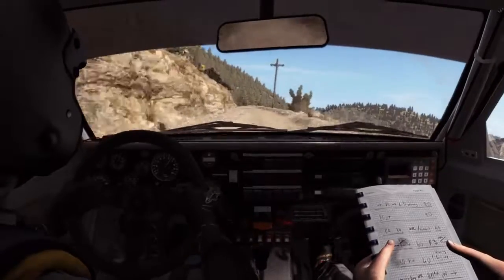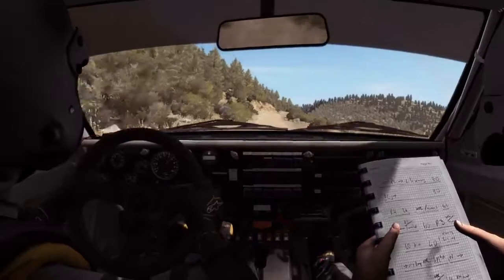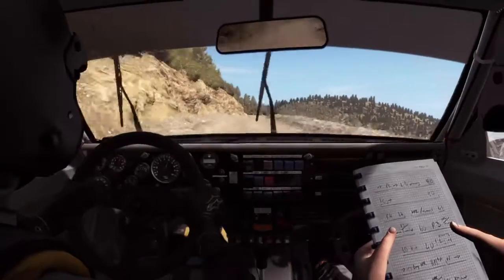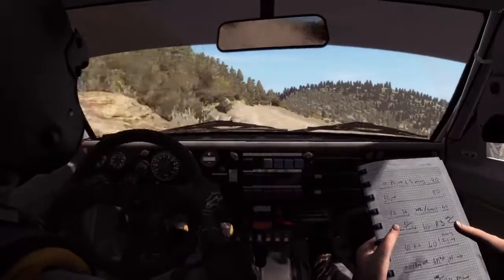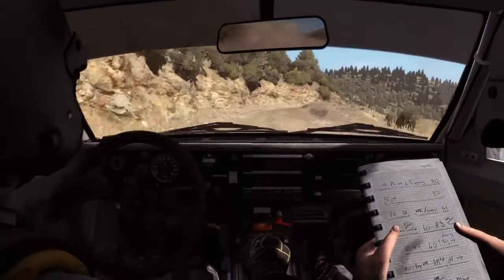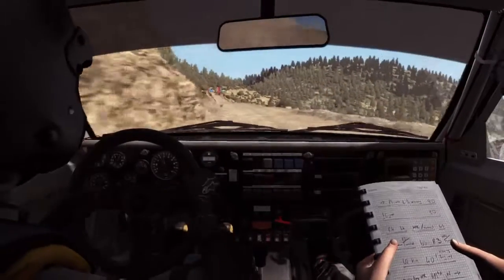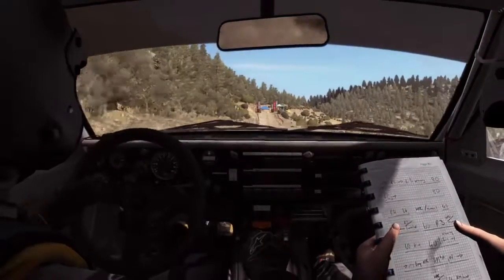Left 6 over crest, right 5, don't cut, 100, caution narrows, right 6 long, over crest, and left 6, into keep mid flat, 2 crests, push, braking 60, right 3 half long, and left 4 half long, 100 through dip, crest jump maybe, to finish.